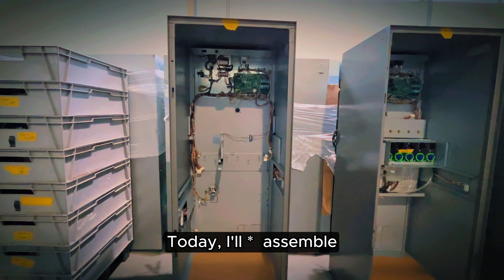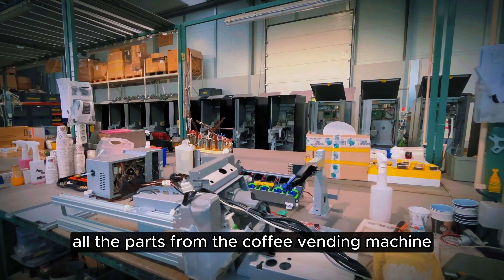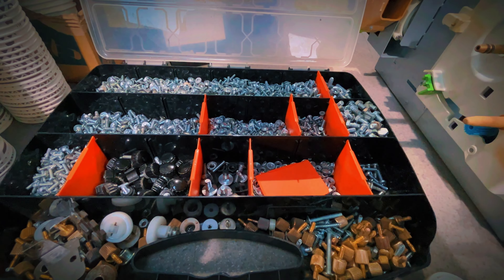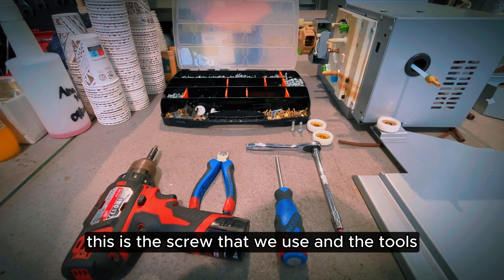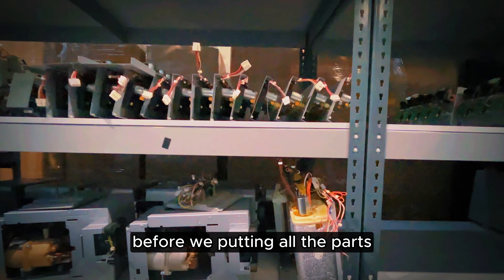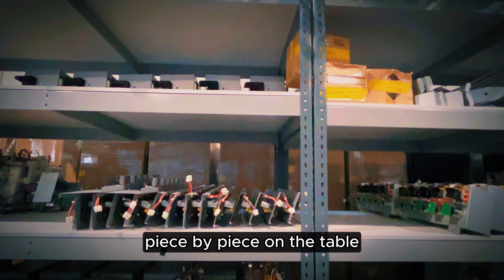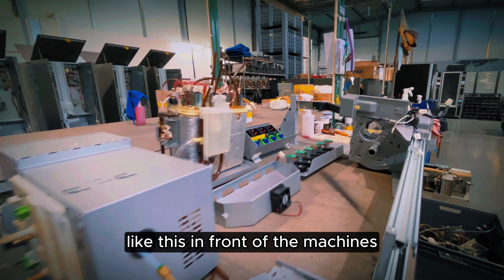Today, I am assembling all the parts from the coffee vending machine. This is the screw that we use and the tools. Before we put in all the parts, we have to place piece by piece on the table like this in front of the machine.